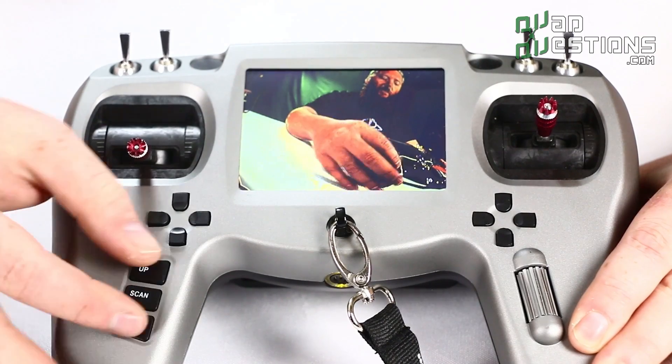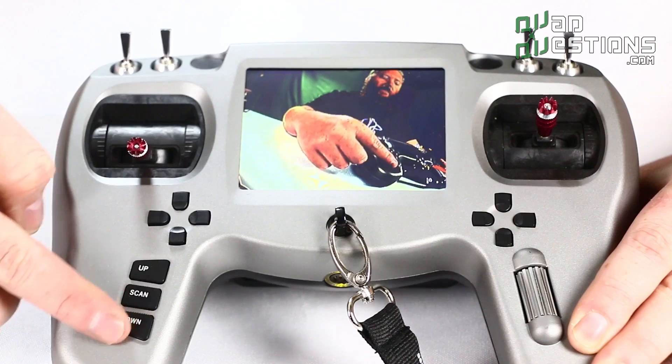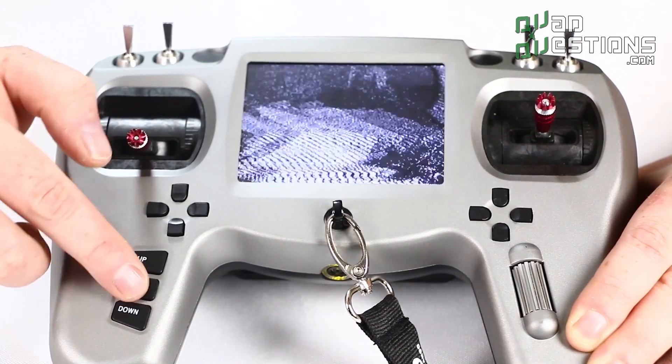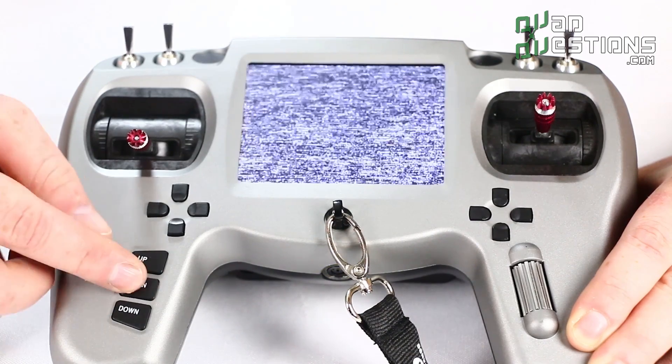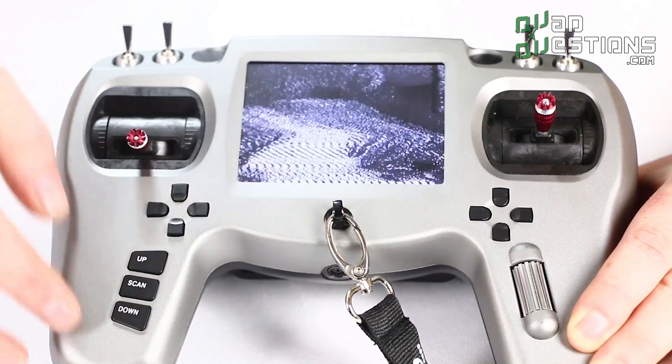The other nice thing about this is the scan features for the video part. You've got all your scan features here, so you can just push the scan button and it will automatically scan through all the video channels available. It also shows you on the screen what channel you're on and the frequency.